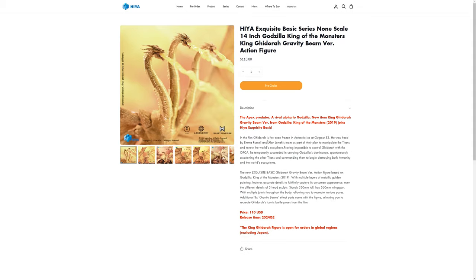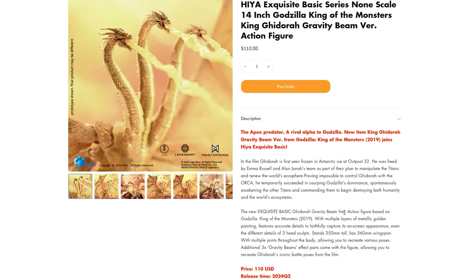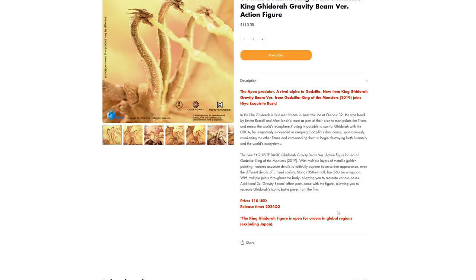Joins Haya Exquisite Basic. So they kind of go over a little bit about him in Outpost 32. The new Exquisite Basic Ghidorah Gravity Beam version action figure based on Godzilla King of the Monsters 2019 with multiple layers of metallic golden painting. Features accurate details to faithfully capture his on-screen appearance — I think their version was already great. Even the different details of three head sculpts. Stands 350 millimeters tall, has 560 millimeter wingspan, with multiple joints throughout the body, allowing you to recreate various poses. Additional 3x gravity beam effect parts with the figure, allowing you to recreate Ghidorah's iconic battle poses from the film.